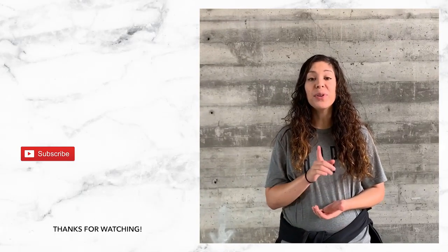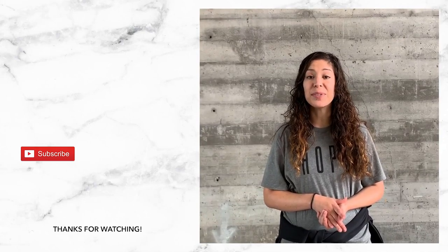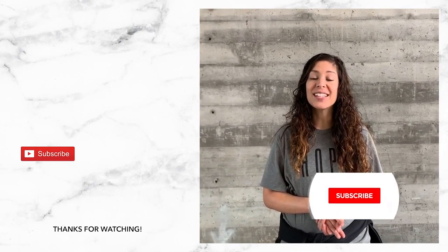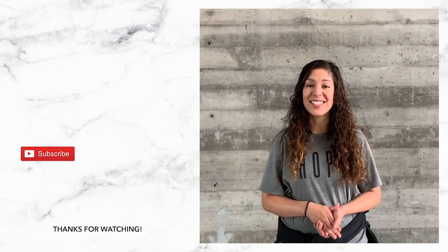Hey guys, thanks for watching. If you're interested in purchasing a Ligari art kit, check the description below and that link will take you where you need to go. Don't forget to subscribe to our channel and click that bell button so you don't miss any of our projects coming up. We'll see you next time.